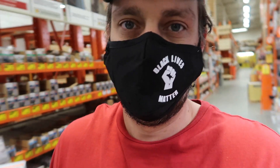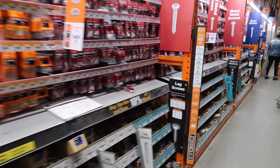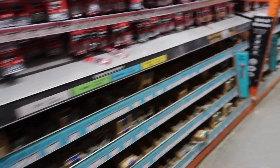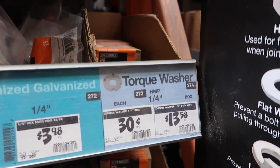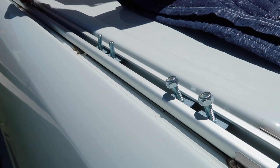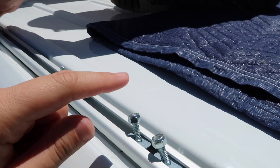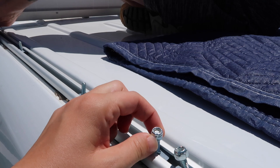I wanted to show you where I found the washers — down here kind of by the lag screws. They're called torque washers. These are the little torque washers with bolts in them that we showed you earlier, and this is what's going to attach the underside bracket to the roof rails.